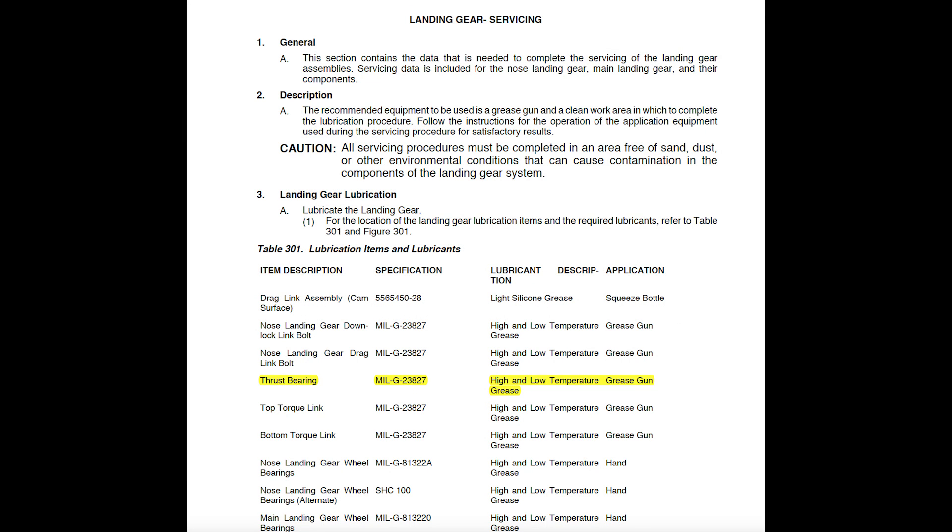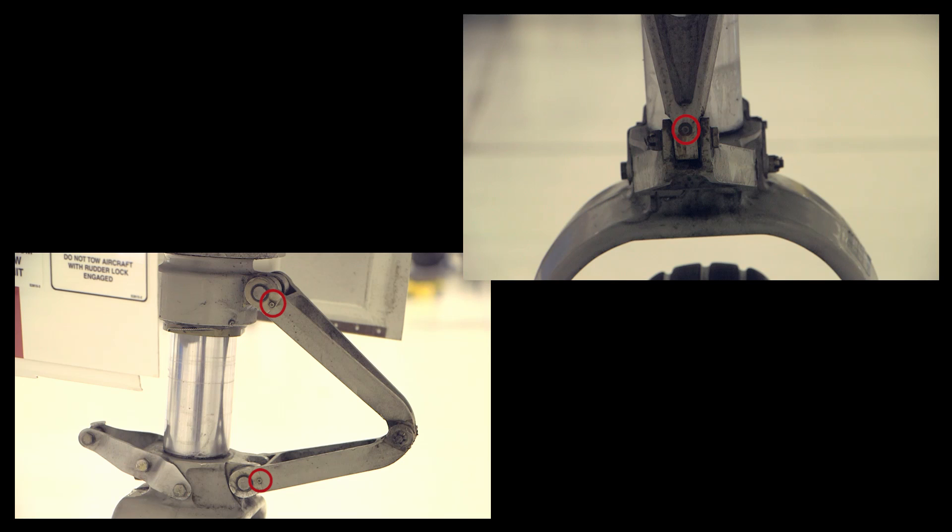It is best to lubricate this bearing at least twice a year if flown less than 200 hours per year, and at least once a quarter if flown more than that. This is also a good time to lubricate the torque links using the same grease.